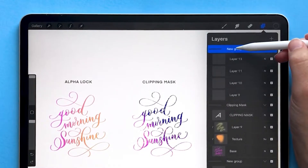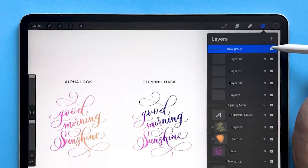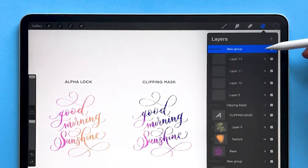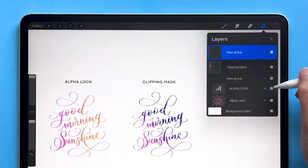You can rename groups by tapping on the group name and choosing rename. You can also collapse groups by tapping on this little button right here, which makes it a little bit easier to see what's going on in your artwork.